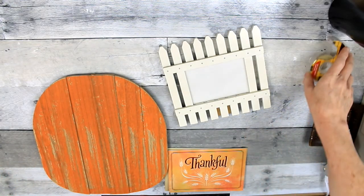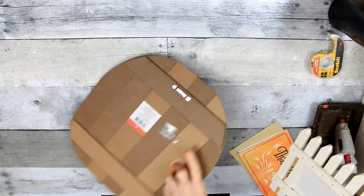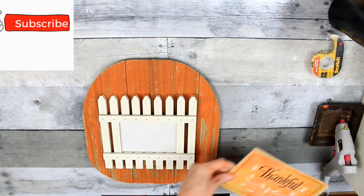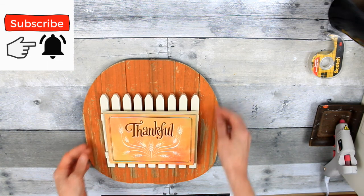This Goodwill palette sign and the frame both came from Goodwill. The pumpkin is missing a seam — we're going to fix that later. This is just a picture frame, and this is a really pretty card I got from the Dollar Tree.